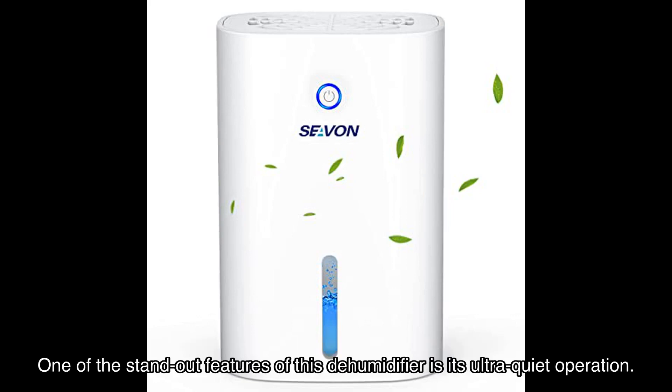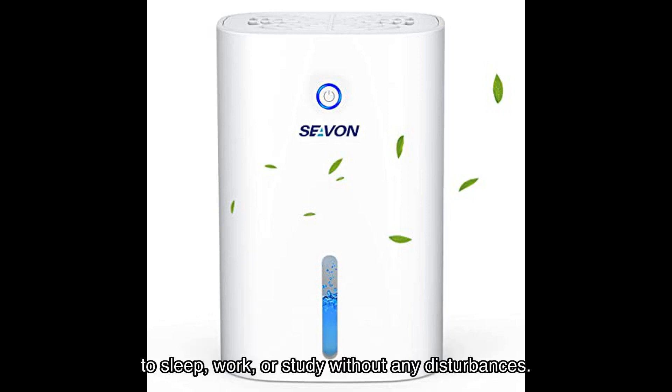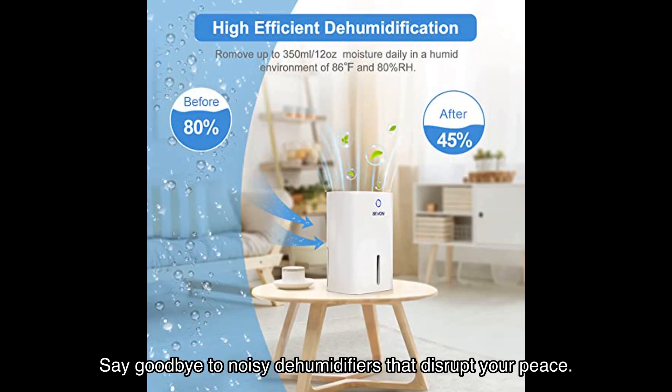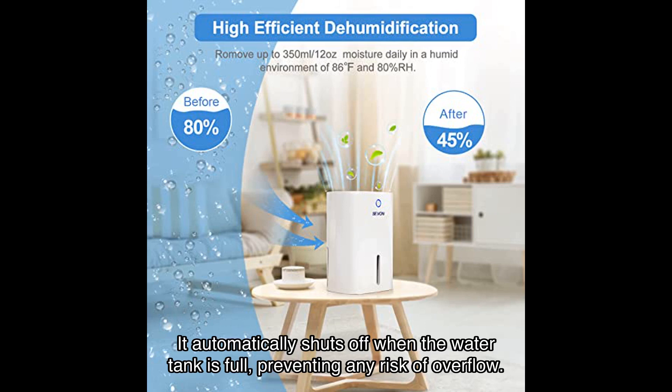One of the standout features of this dehumidifier is its ultra-quiet operation. Using Peltier technology, it operates at a noise level below 35 decibels, allowing you to sleep, work, or study without any disturbances. Say goodbye to noisy dehumidifiers that disrupt your peace.